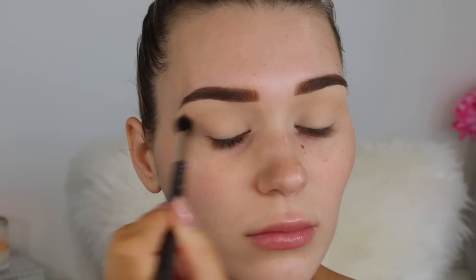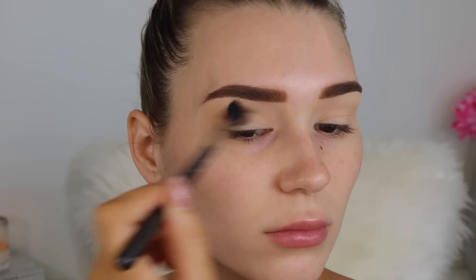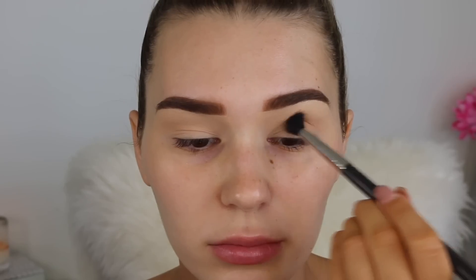I'm taking a big fluffy brush from MAC — this is my favorite one ever, I will list it down below because you guys need to try it. The next shade I'm taking is Frappe, and this one is going in the crease as well, the exact same place as the other one, except this is just going to make it a bit darker.